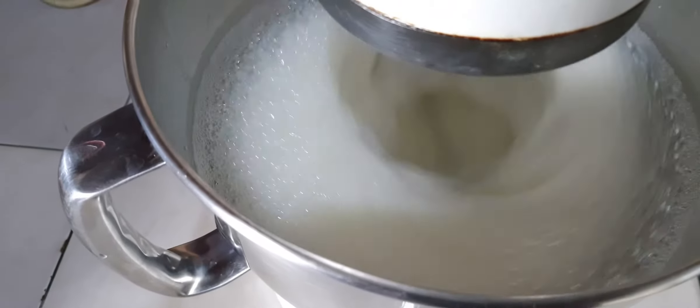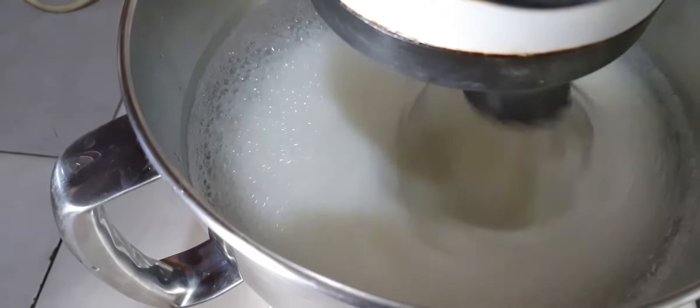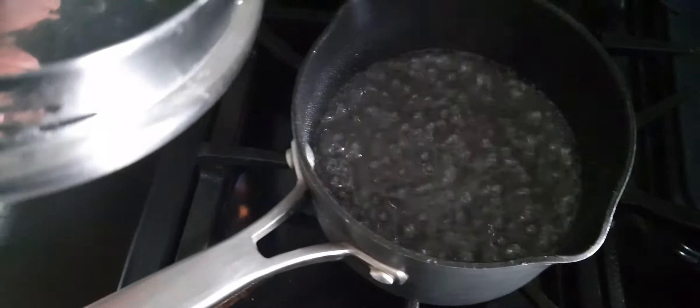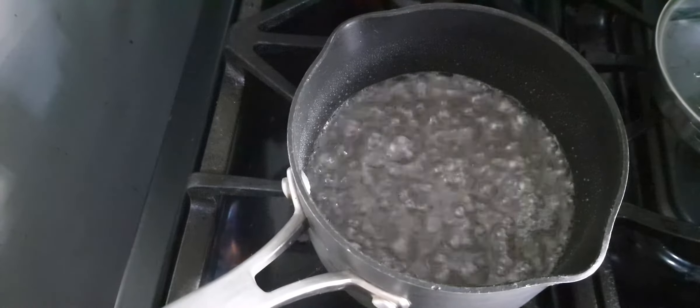Now this is not totally necessary, but what I did is I took the egg whites and actually made an Italian meringue. So we'll beat our egg whites until foamy and able to hold some soft peaks, and we'll add in some sugar syrup — this is just sugar and water. All of that will be in the recipe below. We're trying to get an internal temperature of 240 degrees Fahrenheit.